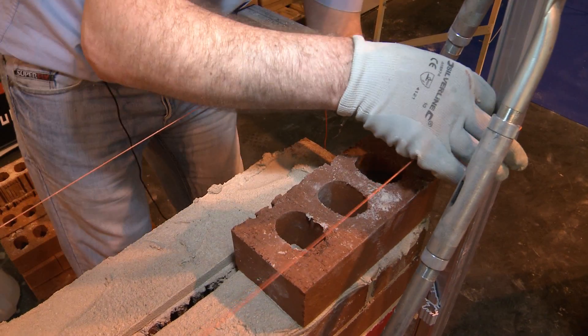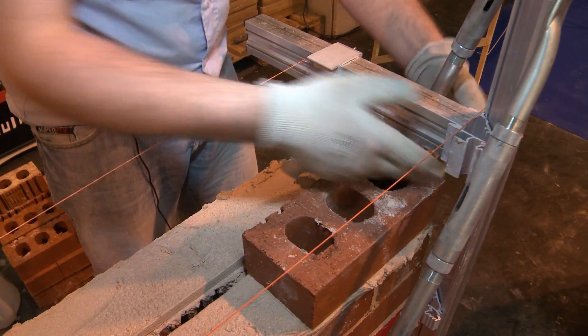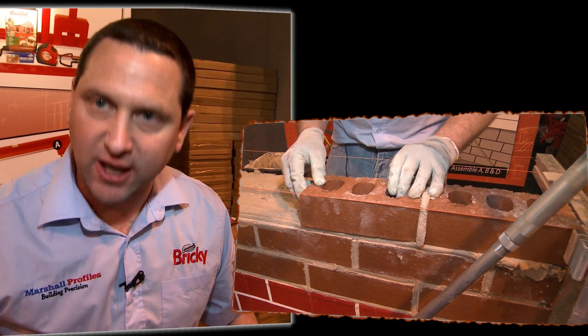To do the next one, we just bring it up to the next height notch. And that's your next course. You're doing that at both ends, you have your line stretched, your wall is straight.